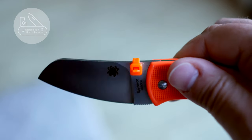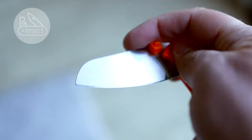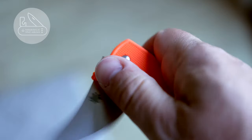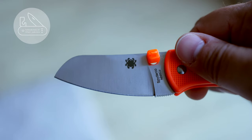So you can open it with your right hand, and that's basically it. There you have it — a cheap thumb stud made of a zip tie. Ciao guys, see you next time.